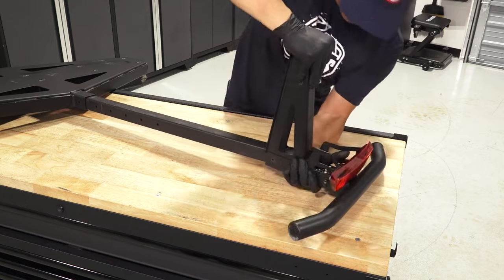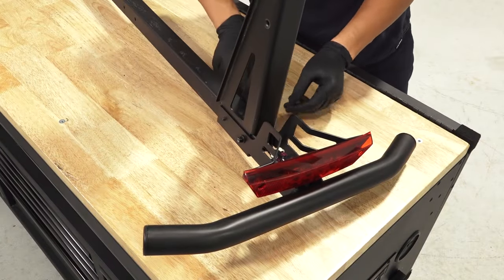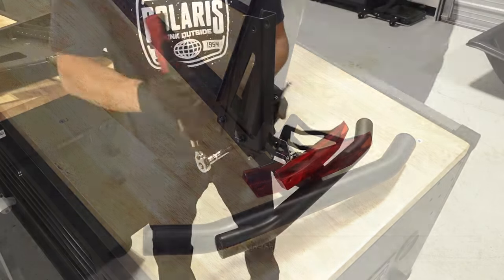Then, put the bumper/tail light assembly on top of the vertical support base and attach them both to the frame with two screws and two nuts. Torque to specification.